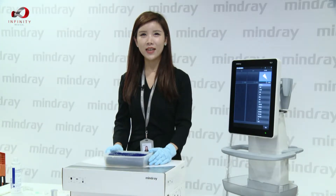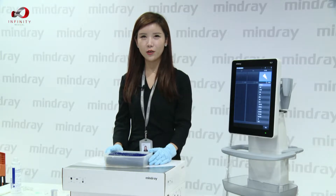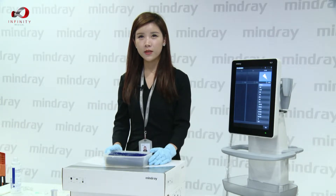Hello everyone. Today I would like to show everyone how to perform the E-spatial Navy function. Before we start, we need to prepare the environment for the demonstration.